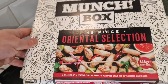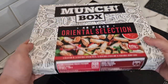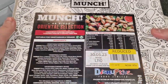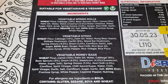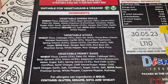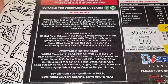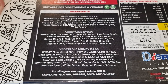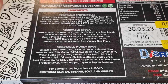They've actually been in the fridge for a while, so they've actually defrosted, so I'm going to oven cook them but I don't think they'll take that much time. So there are the ingredients for all these oriental selections. In the vegetable spring rolls you've got wheat, sesame, and soya as the allergens. In the vegetable gyoza you've got wheat and soya. And in the vegetable money bags you've got wheat as the allergen — that's it.